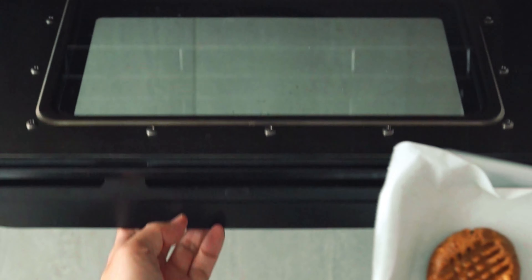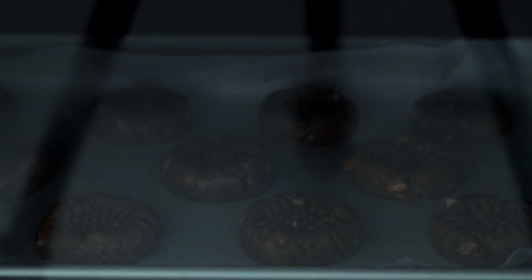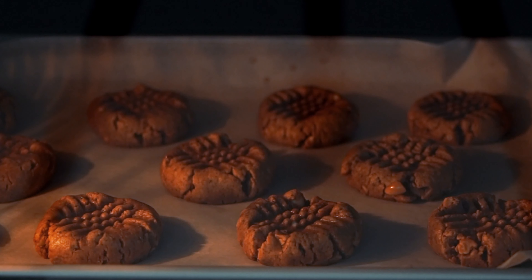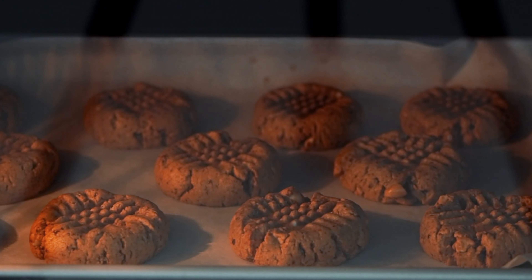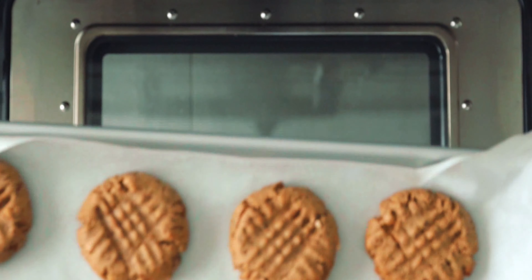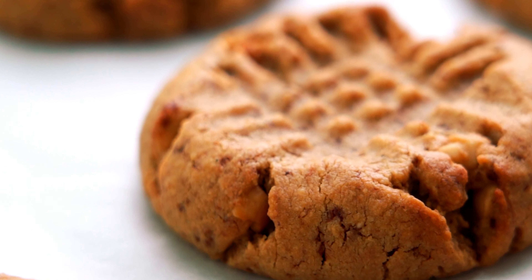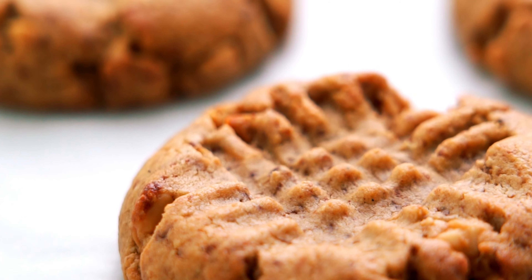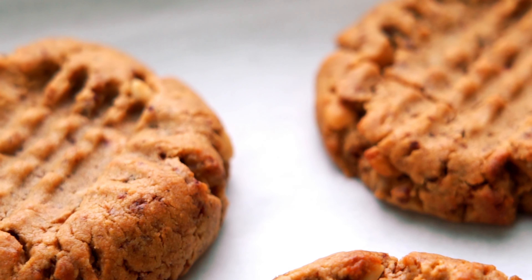Now I'm going to pop these into my convection oven for about 7 minutes. Every oven is a little different though, and you may need to experiment a few times to come up with the perfect timing for your oven. When they're done, set the tray on a wire rack and let the cookies cool completely. Depending on how long you bake them, these cookies can be moist and chewy, crisp and crumbly, or somewhere in between.